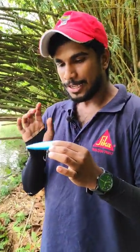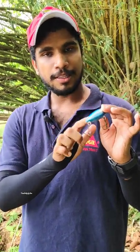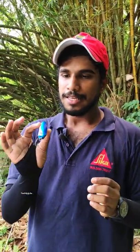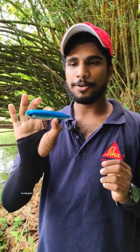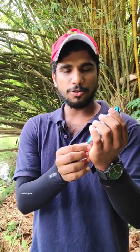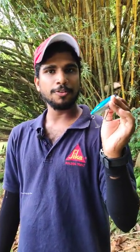Guys, we are going to use a lure here. This is a lure in London. This is an ideal lure here. This is a weight of 21 grams.